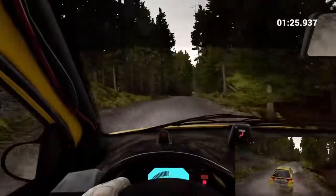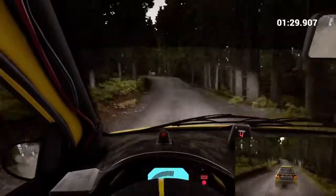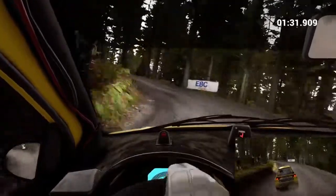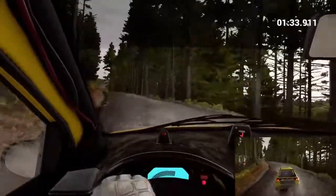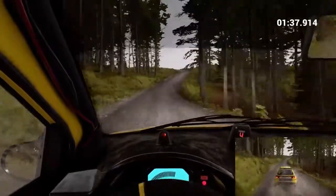Left 6. Left 6, into open hairpin left, keep in. Don't cut. Left 6, crest dip. Right 6. Left 6, crest right 5.